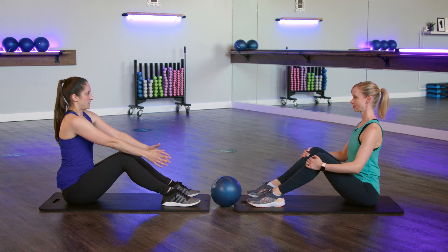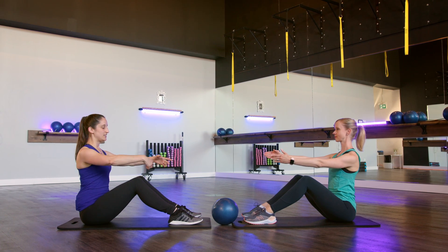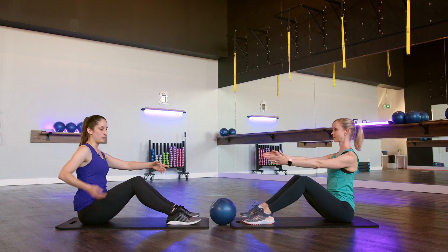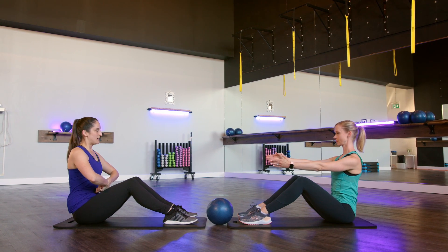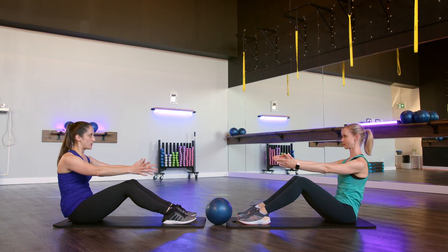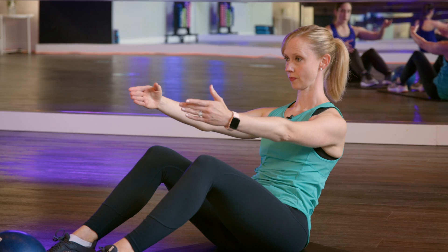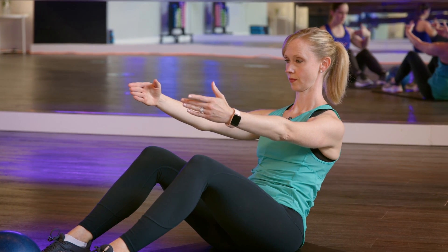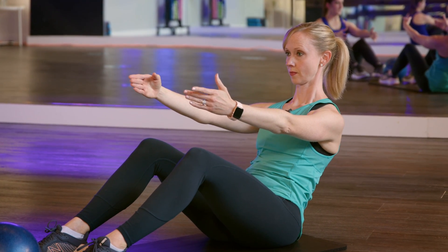First thing we want to do is find a neutral shoulder blade, so go ahead and roll those shoulders back and down. Arms are just going to be kind of freely, loosely in front of you. We're going to lead the movement with our low back — you're going to take your pelvis, tilt it back, belly button's going to follow, and then the rest of your spine is just going to curve with it. In the end, you want a nice fluid curve from the top of your head all the way down to your tailbone, and this is your C-curve position.